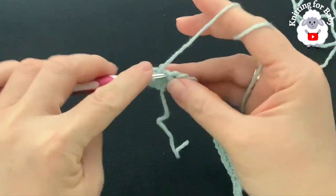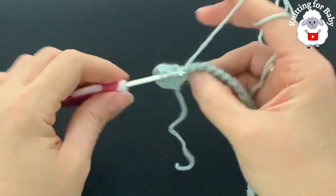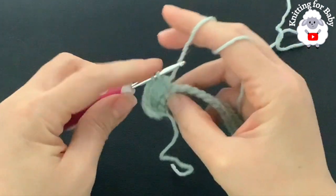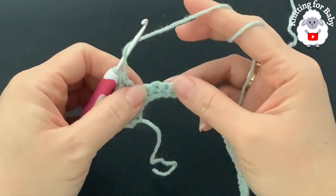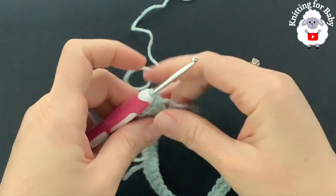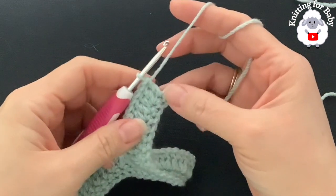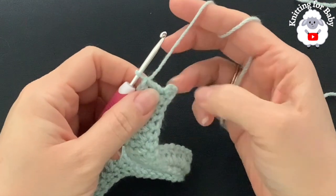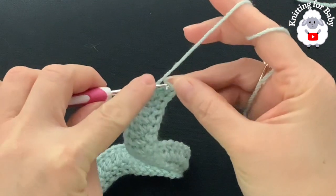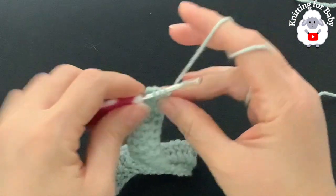Into the next make one, and into the next make an increase — two double crochets. This is how we're going to continue for the second row: one then two, one two, all the way to the end. At the end here I have one last stitch left. I'm not going to make the increase on it — just one double crochet — so that at the end of this second row I finish with 80 double crochets.